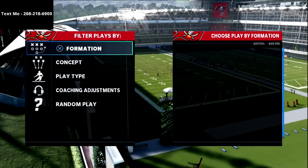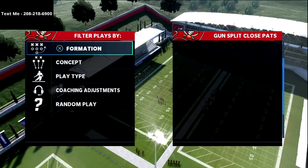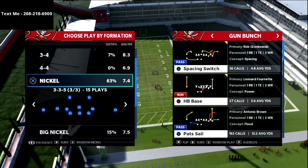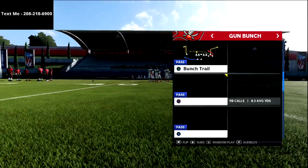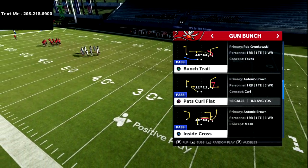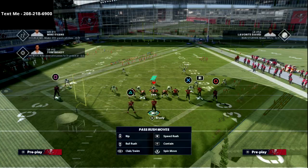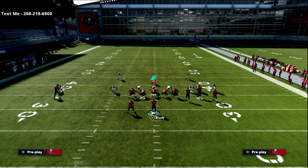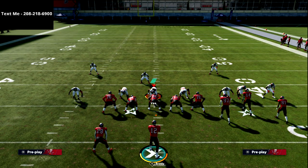In this video I'm going to be giving you one of my favorite spacing concepts out of the Gun Bunch. We've been talking about what it looks like to run your bunch to the short side, and how that can be a better way to run bunch in some scenarios. We're going over the play Pat's Curl Flat — I really like this play, especially if your opponent wants to run a lot of mabel coverage. This is going to kill mabel coverage and make it really hard for them to consistently stay in it.